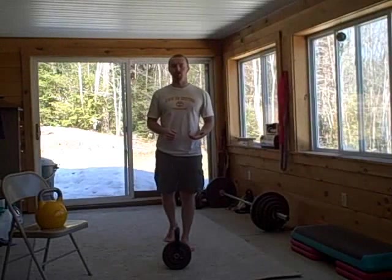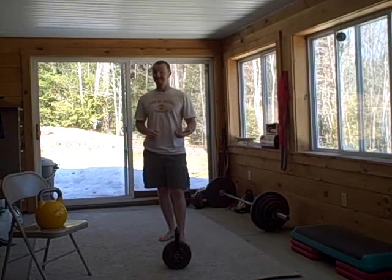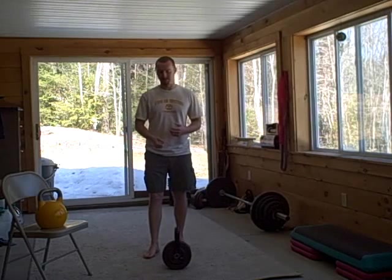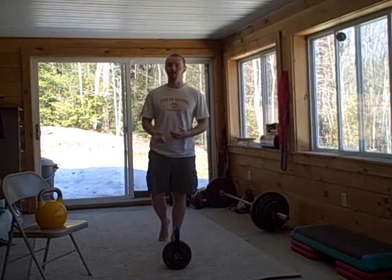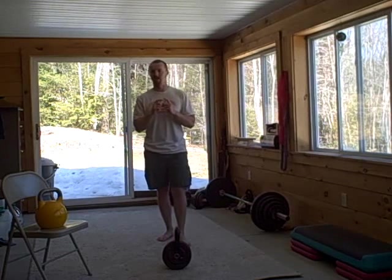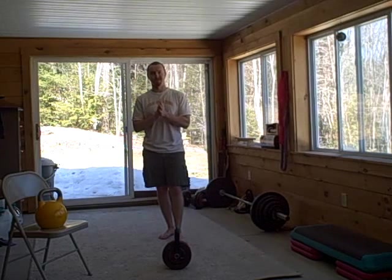Let's talk about the pros — what does this thing have going for it? First, it's cheap. It's inexpensive compared to a more traditional kettlebell. This is going to be about the same price if you buy it new as a very light pro-grade kettlebell or a really tiny iron kettlebell — we're talking eight kilograms or less.